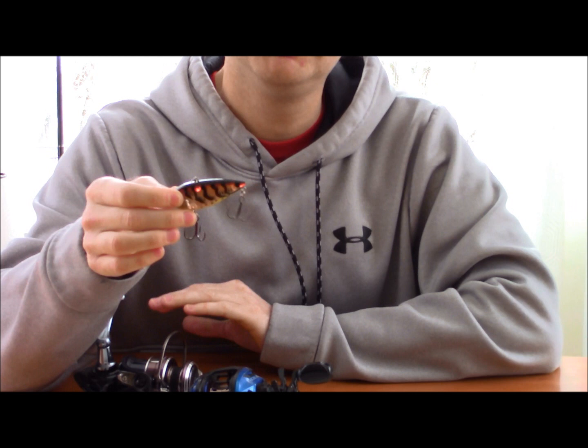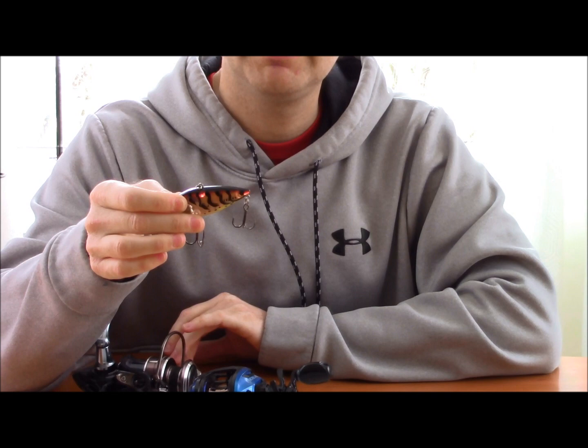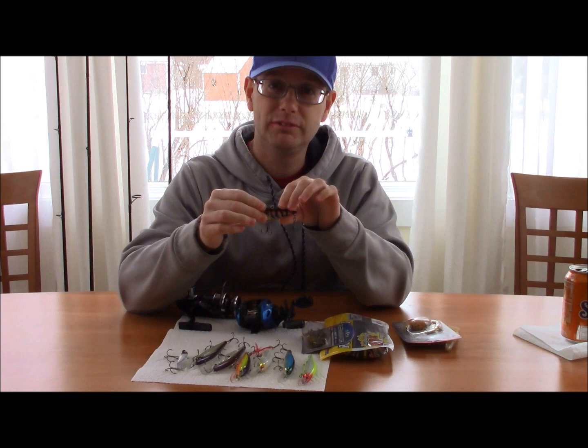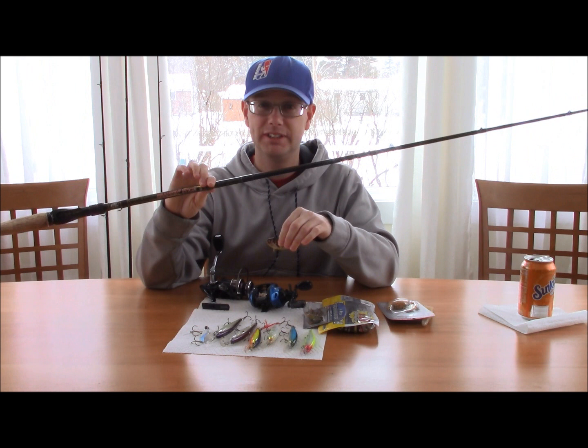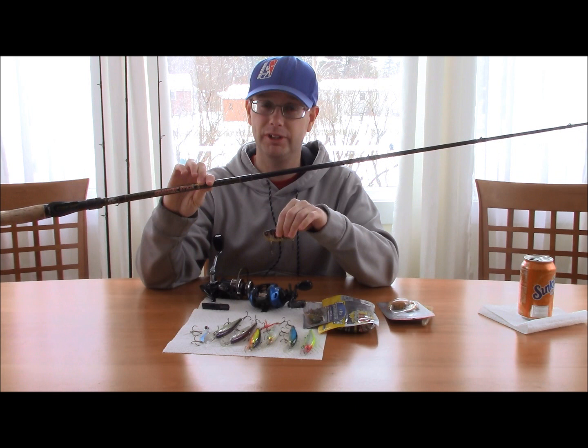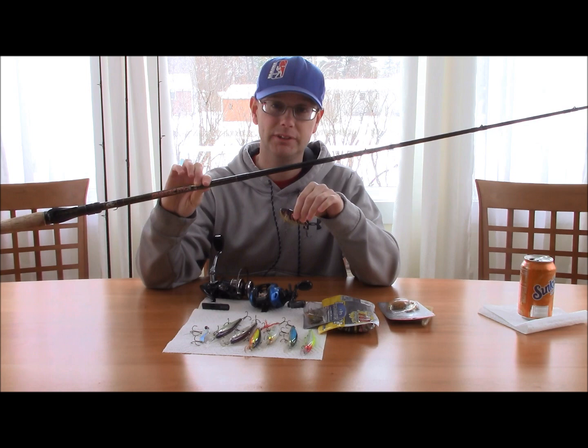With the lipless crankbait you definitely want a softer tip, like you do with the blade bait, so the hooks don't rip out. In case you do get a big fish, you don't want the lighter wire hooks bending or tearing out. They also make crankbait rods like the cranking stick, which is very good. I recommend a little bit longer rod for the lipless crankbait — like a 7-footer — because it's easier to control the fish and not tear out the hooks.